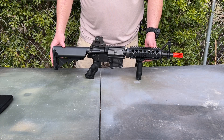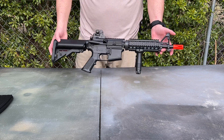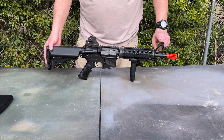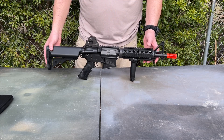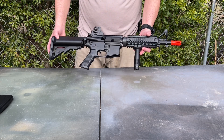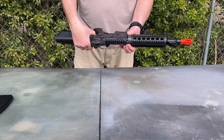Up front you have your permanently attached orange flash hider, a bayonet lug below that, your A2 front sight post, and a sling swivel. You've got a two-piece nylon polymer quad rail with aluminum heat shields installed, your vertical grip, and an aluminum faux gas tube up top.